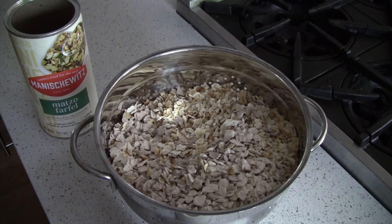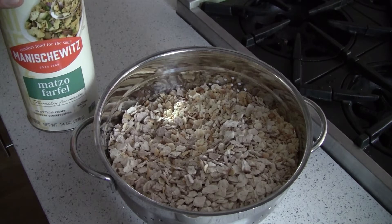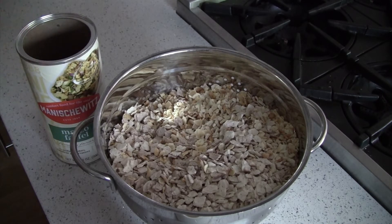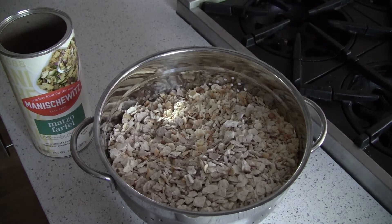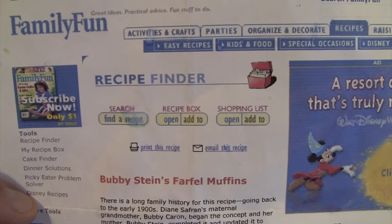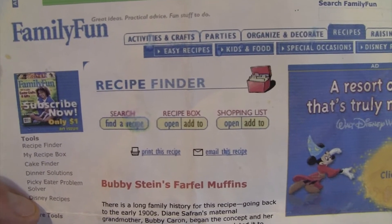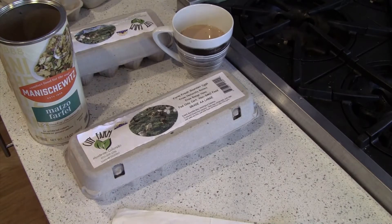Here she is again — this is a real classic, the farfall muffin. It's the closest thing to a muffin you're ever gonna eat on Passover. You're gonna want to know how to make this, and shop early, because the farfall goes out of stock real quick. We start off with two canisters of matzo farfall. The recipe we're using is Bubby Stein's farfall muffins — that's my wife's Bubby, so this is a real family recipe.